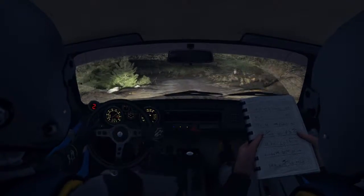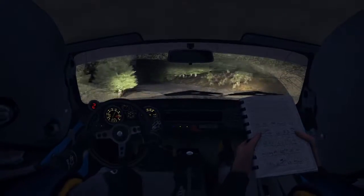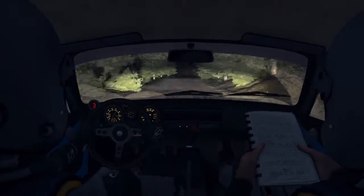And left 4, long, 80 through dip. Bump at left 6.